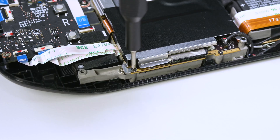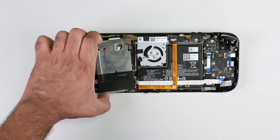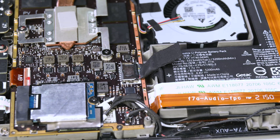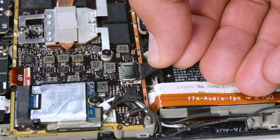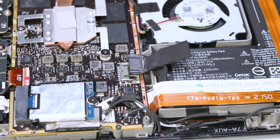Remove the three screws securing the board shield. With the board shield out of the way, it's time to disconnect the battery cable. If you can, gently pull it away from the motherboard using the pull tab. If that doesn't work, try using the flat end of your spudger.